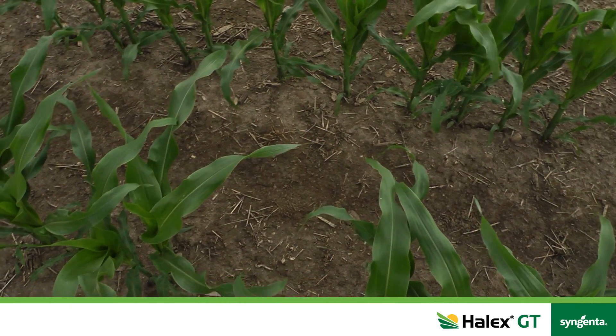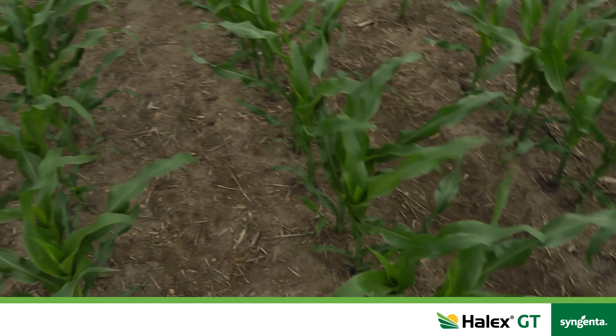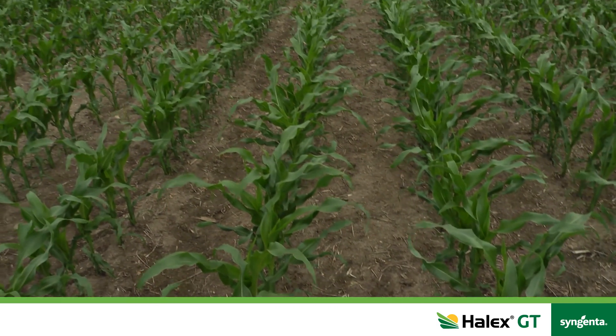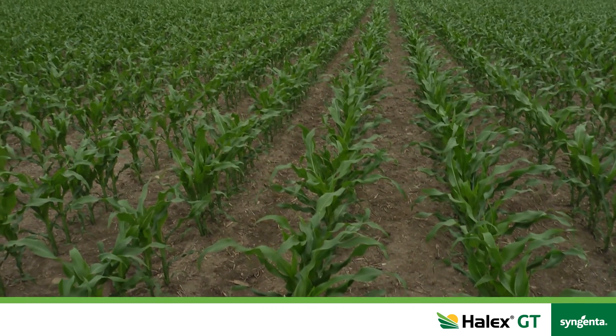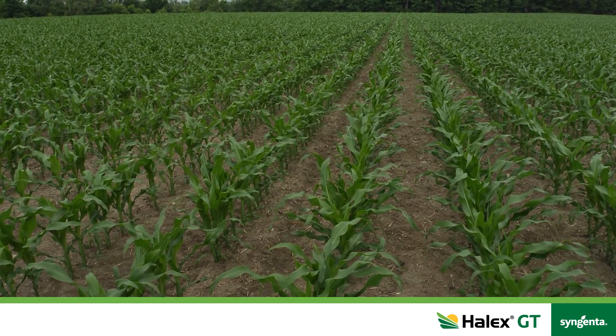With Halix you're getting four modes of action. You're getting Dual for your grasses, your broadleafs with Callisto. You're going to kill the weeds that are already up in the field with the Touchdown application, and we recommend an addition of a quarter litre of atrazine which will provide residual control for broadleaf weeds.